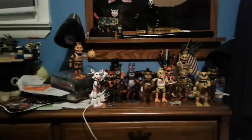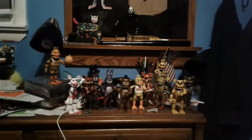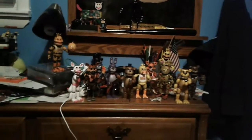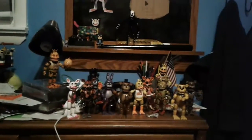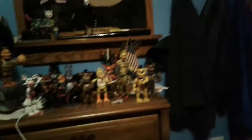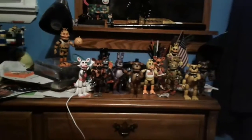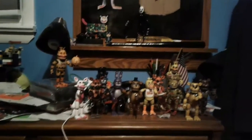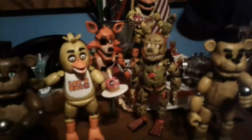And here it is, guys — the whole animatronic collection, featuring Season 1 and Season 2. I can't wait for Season 3 to come out with Baby and the other Sister Location members — it's going to be so awesome. I really do want the Sister Location figures to come out, but for now this is all we got. Also, the Nightmarion is really hard to put together, not as hard as Springtrap right here. But here it is — all of the animatronics as of right now.